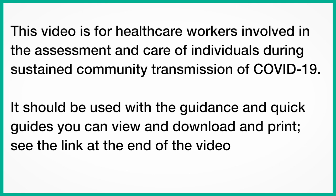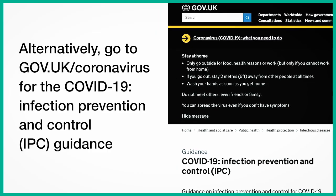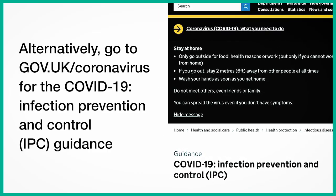This video is for healthcare workers involved in the assessment and care of individuals during sustained community transmission of COVID-19. It should be used with the guidance and quick guides you can view, download and print. Go to gov.uk/coronavirus for the COVID-19 Infection Prevention and Control Guidance.